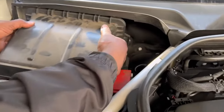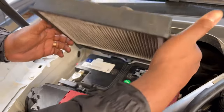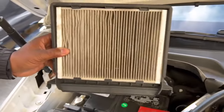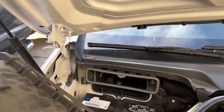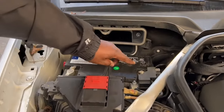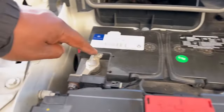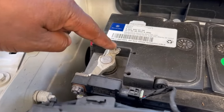Push this to the side, push that little tab in, and lift it up — and you can also change your filter that way. But there's your battery. Pull this little cap off and you've got your positive right there and your negative. That's where your battery is located.